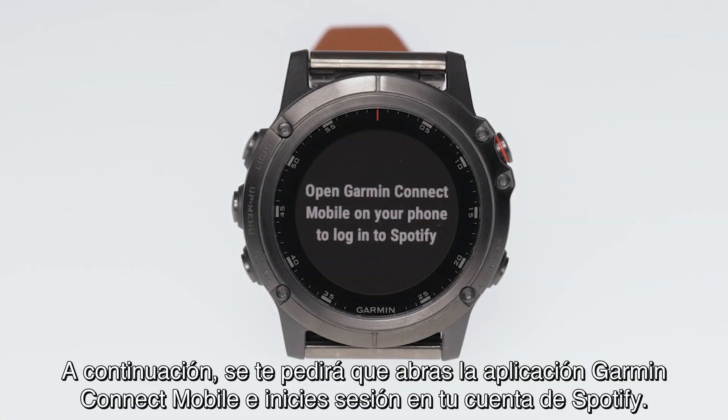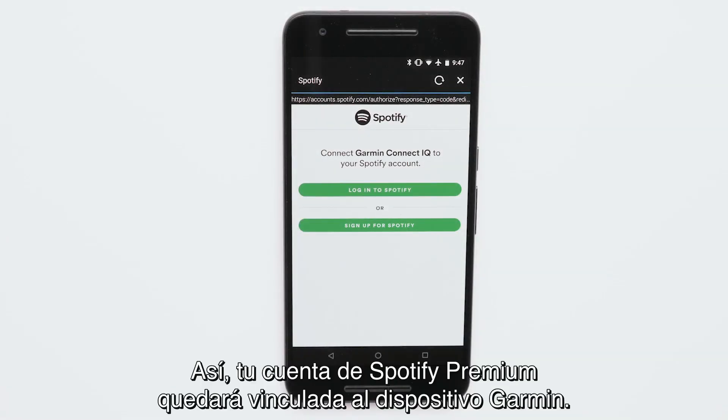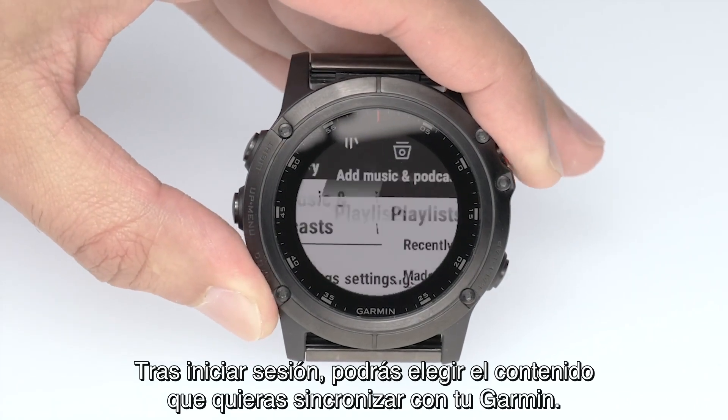Then, you will be prompted to open the Garmin Connect Mobile app and sign in to your Spotify account. This will link your Spotify Premium account to your Garmin. After signing in, you can pick which content you would like to sync with your Garmin.